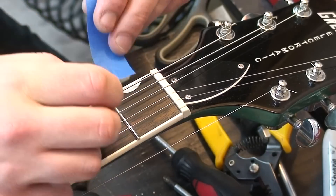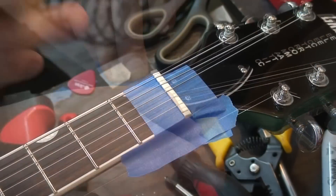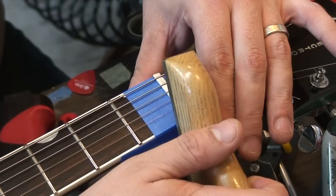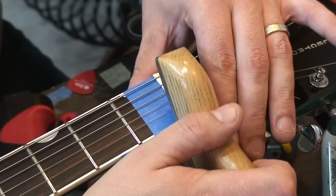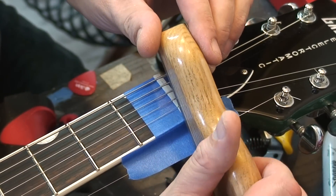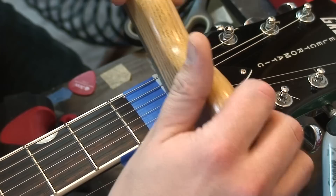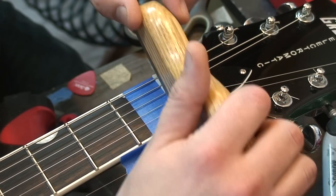Get some of the stickiness off of that. Okay, so here comes the magic — we'll just take this and round it over to make it more comfortable. Are you going to use the sediments? I'm just going to use the sanding dust from this and glue it in there. Good trick. In worst case, you can always change a nut, but this is perfect for a small, minor problem like that.